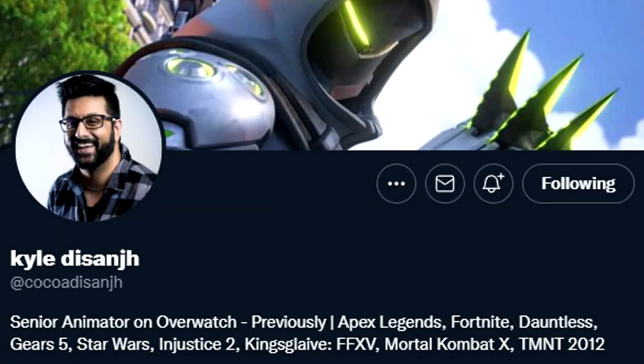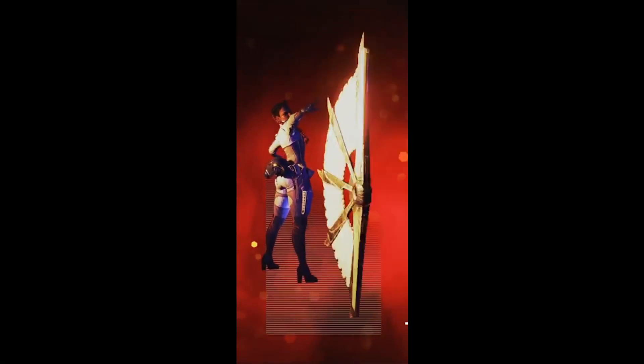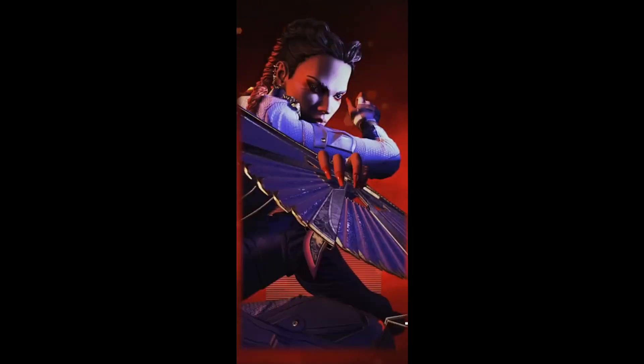A senior animator named Kyle on Twitter, who's worked on so many games — Overwatch, Apex, Fortnite, Dauntless, Star Wars, the list goes on — it's crazy. This guy's super talented, and he did a Twitter thread showing the process of creating the banner frame for Loba's heirloom.